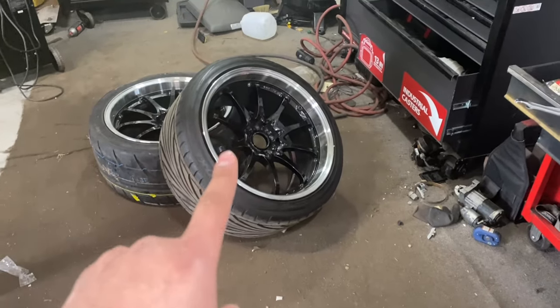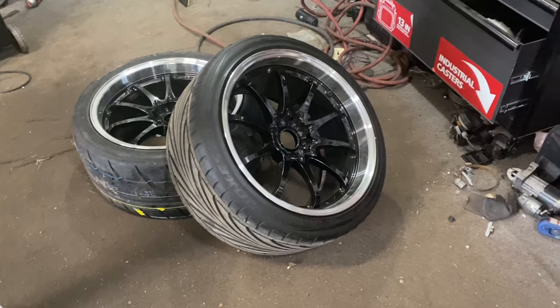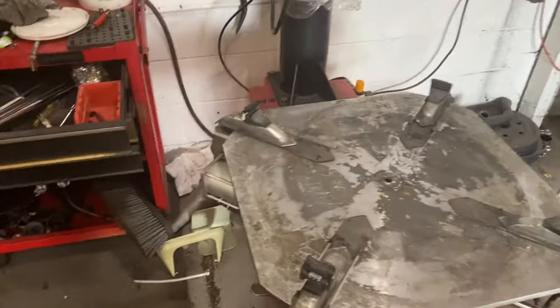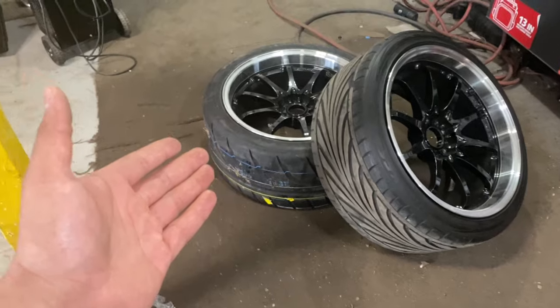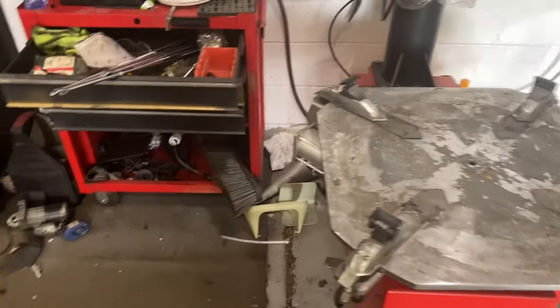One thing before I get started — it's actually pretty funny. He took this to several major tire stores in the area and they were all too scared to touch it. They dismounted one and couldn't get the tire back on. I get a lot of hate comments on my other YouTube videos regarding the eBay tire machine — people saying it's crap and that I don't know what I'm doing. But I'm in my backyard, with an eBay tire machine and eBay balancer, mounting and balancing tires that major tire stores refuse to do.